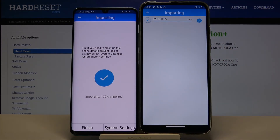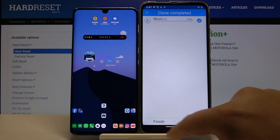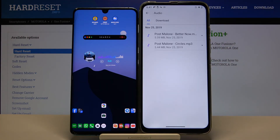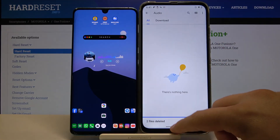As you can see, the transfer is complete. You can find the transferred files in the Audio folder. That's how you transfer data. Thanks for watching — leave thumbs up, comments, and remember to subscribe to our channel. See ya!